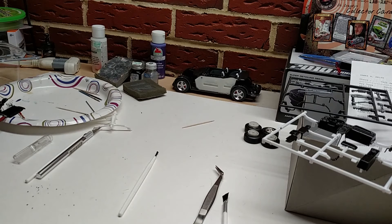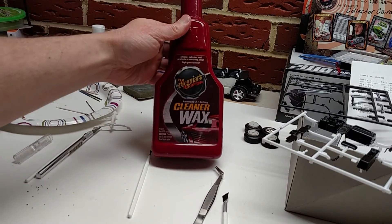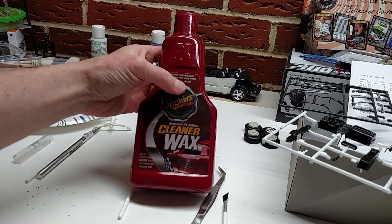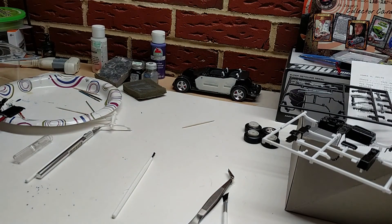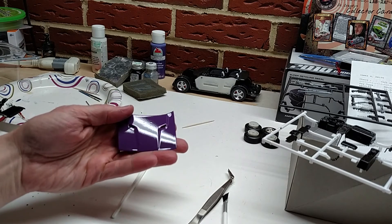I applied it with a piece of 100% cotton — just an old white t-shirt. Then I followed it up with Meguiar's Cleaner Wax. I've had this stuff and used it on my one-to-one vehicles for years and really like what it does. So I did the hood in the Turtle Wax first, then came back with the Meguiar's Cleaner Wax, and that's where I'm at now.